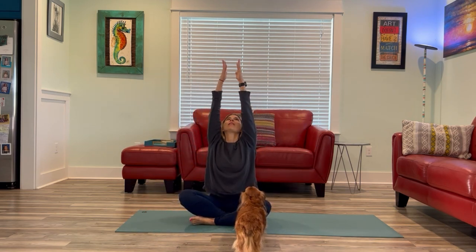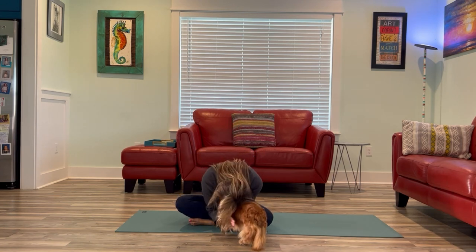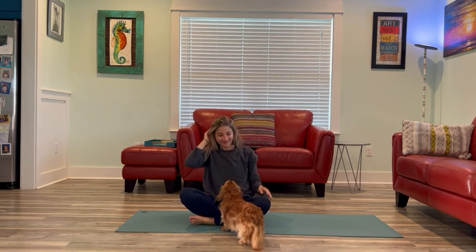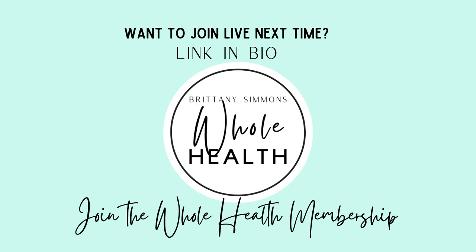Thank you so much for joining me this morning. Let's reach our arms out wide, all the way up to the sky. Big breath in, and exhale, hands to heart. The light in me truly honors the light, the love, beauty, joy, and peace in you. Namaste. Namaste, Ricky. Ricky says hi. Bye. Thank you.